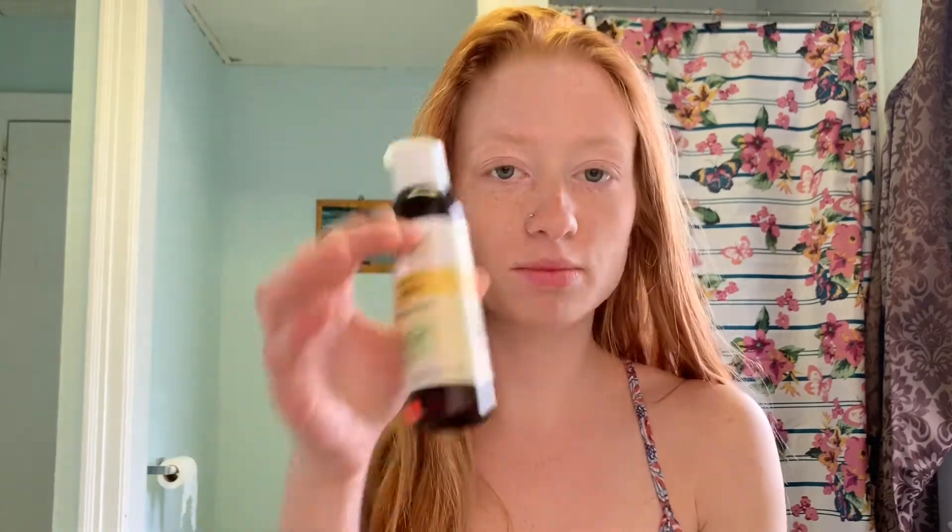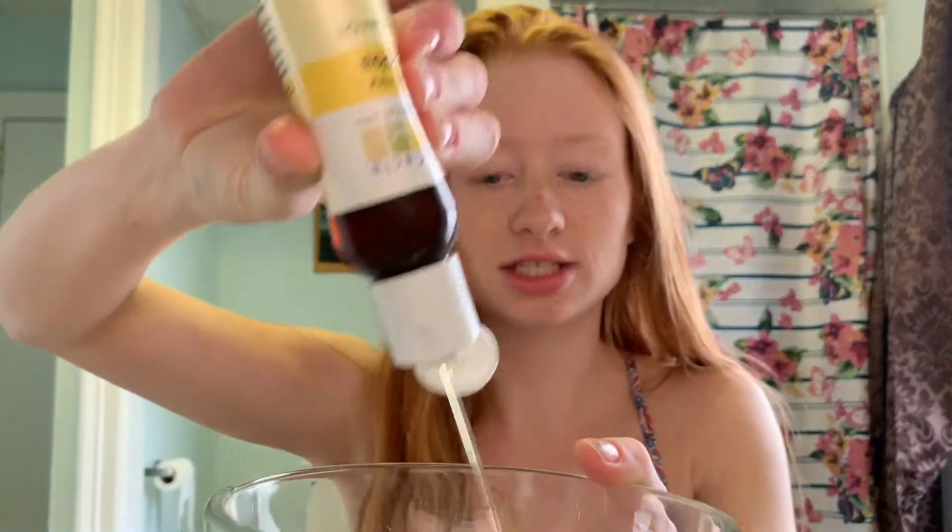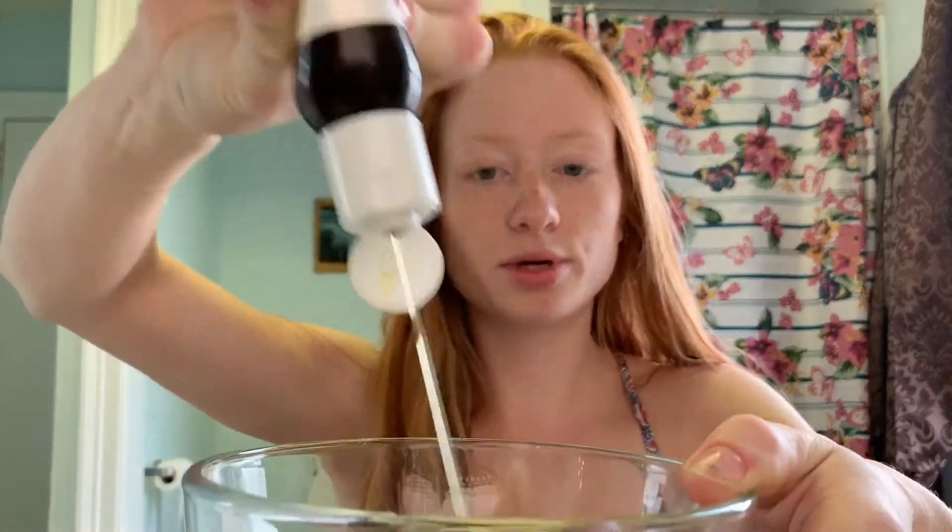What you'll want to do is simply add those two together. It doesn't really matter how much, but I suggest a little bit more of the jojoba oil than the tea tree oil, just because the tea tree oil is quite strong. So in my opinion, just use a little bit more jojoba oil. Put that in the bowl however much you want, and then add a couple drops or so of the tea tree oil into the bowl as well.